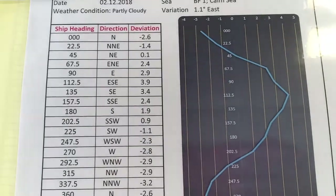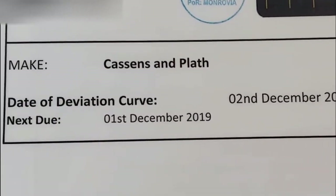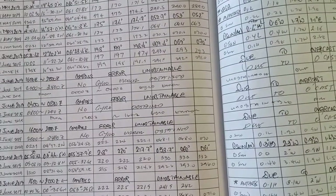The date of the deviation card must be checked. It should be adjusted once in two years as per the VIQ, or any time if excessive deviation is cited. The magnetic and gyro compass errors should be taken every watch.